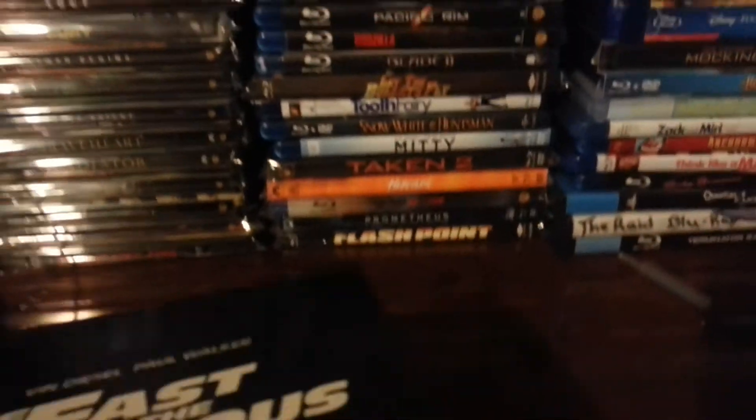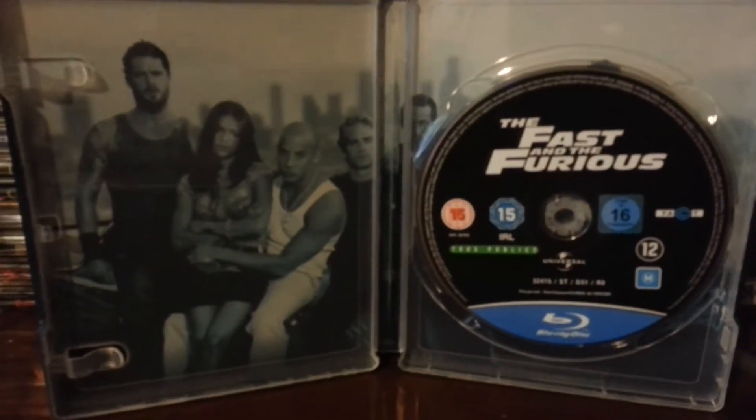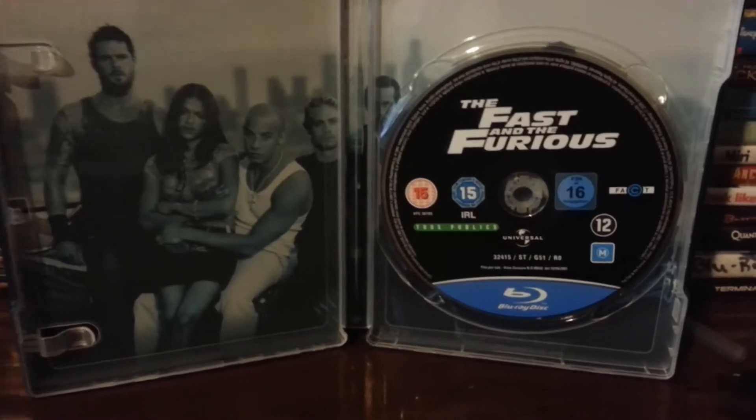I'll zoom in. I'm going to open this up. There's the inside view with the disc — there's the movie code out already.